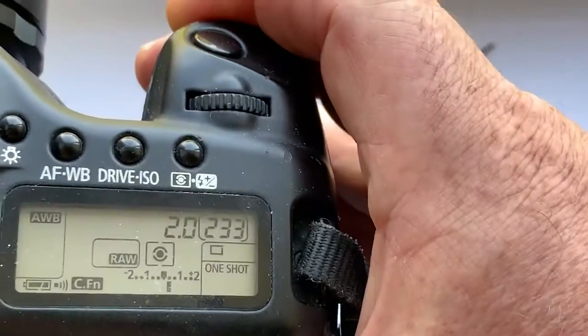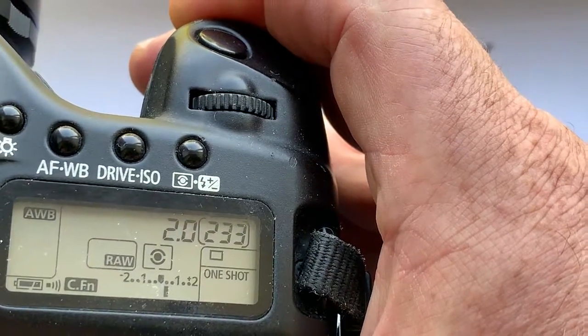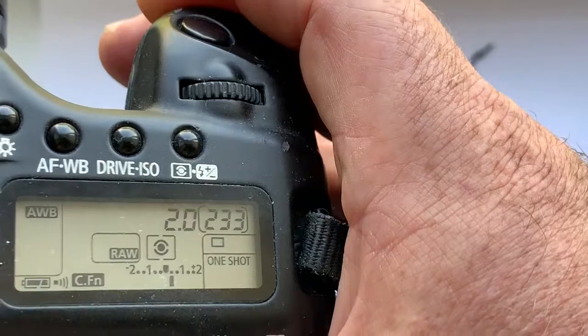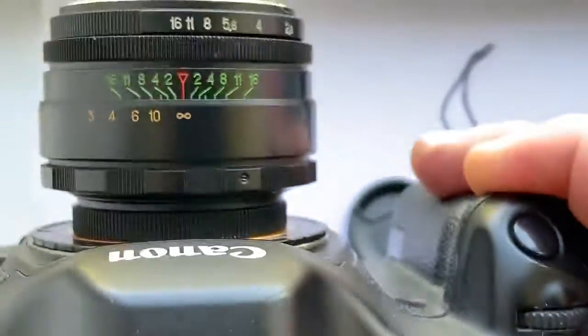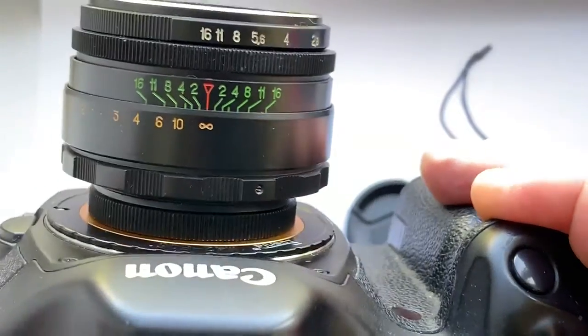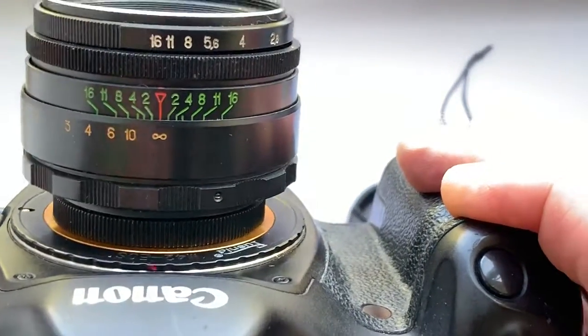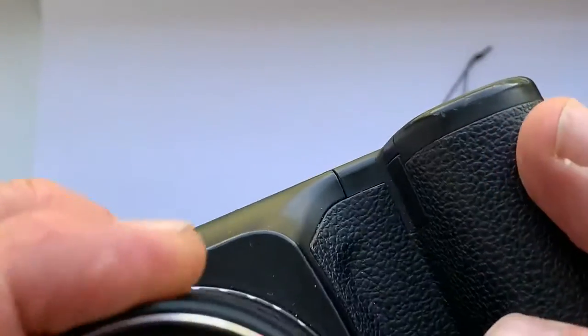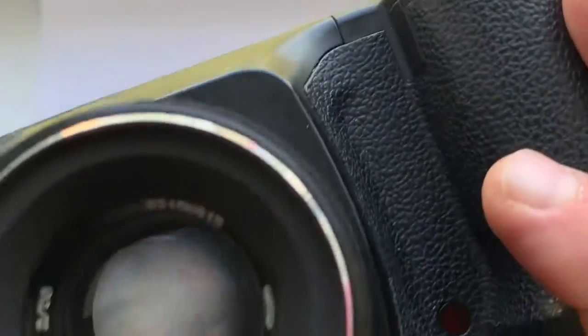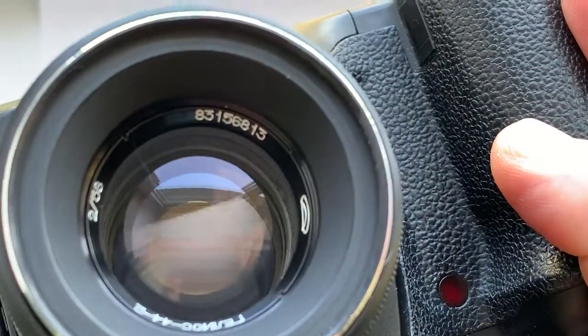The chip is pre-programmed: focal length 58mm, aperture 2.0. Delay time to enter programmer mode is one second. The scale of the lens is on top. Now the lens is focusing to infinity with aperture fully open.